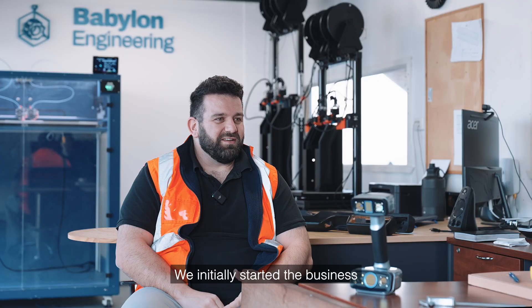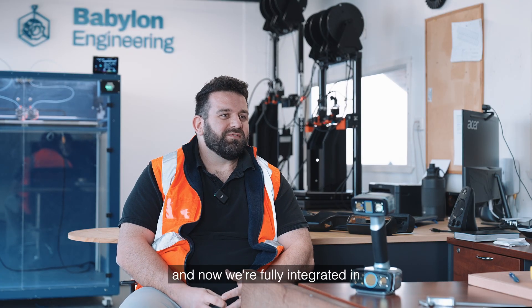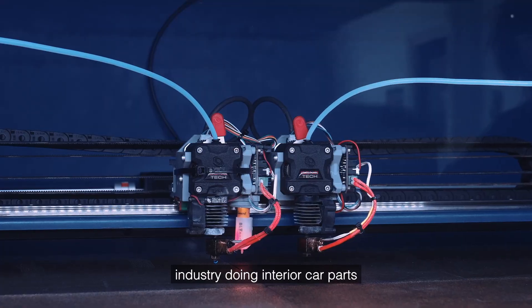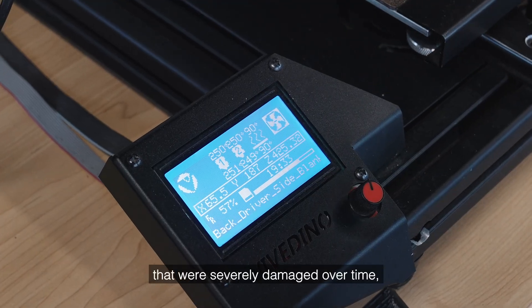We initially started the business manufacturing old car parts and now we're fully integrated in reverse engineering solutions. We started off in the automotive industry doing interior car parts that were severely damaged over time, warped and bowed.